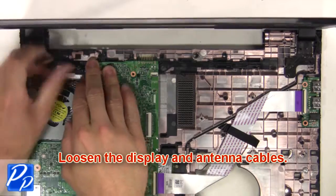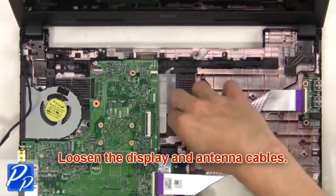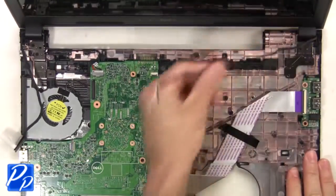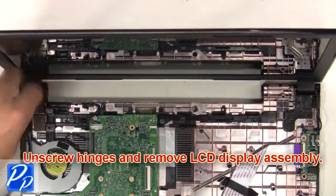Next, loosen the display and antenna cables. Then unscrew the hinges and remove the LCD display assembly.